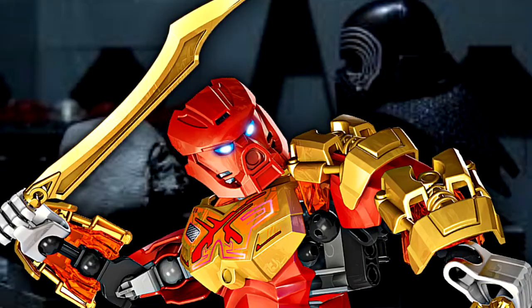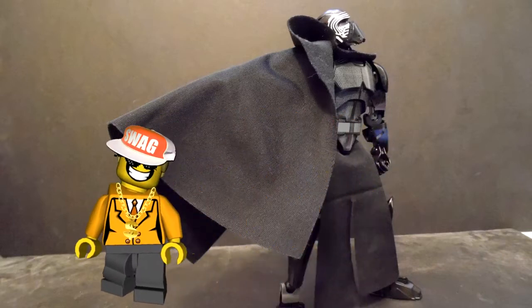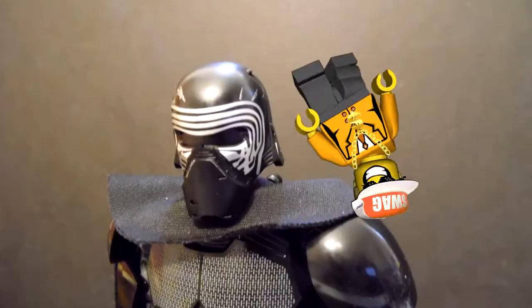The torso has that new waist piece that should have been in the 2015 Bionicle sets, and it has cloth pieces because, you know, cloth is edgy and cool. The only cloth missing is the hood.